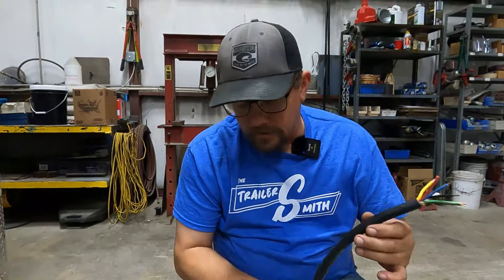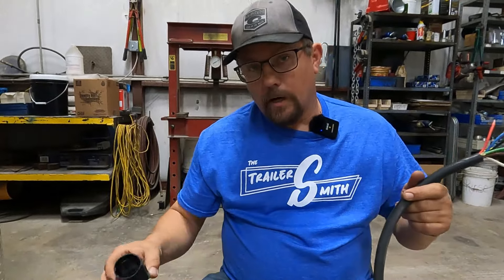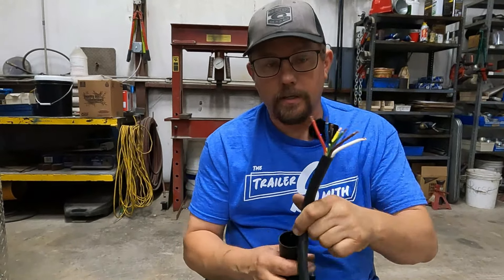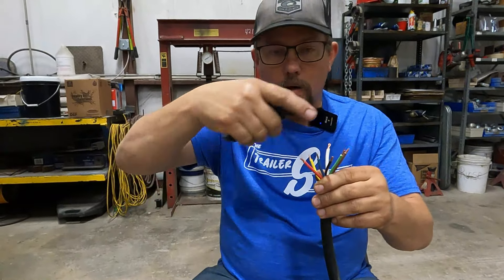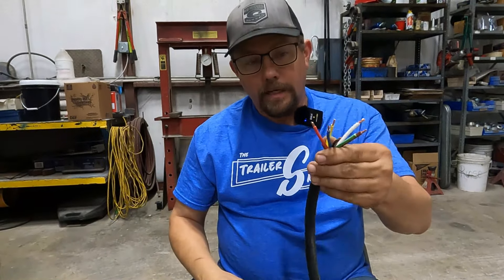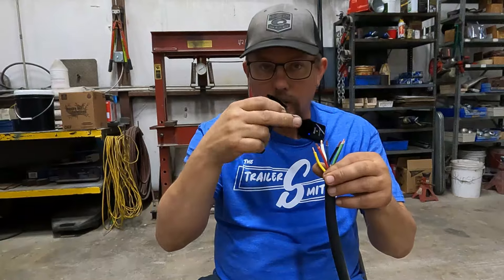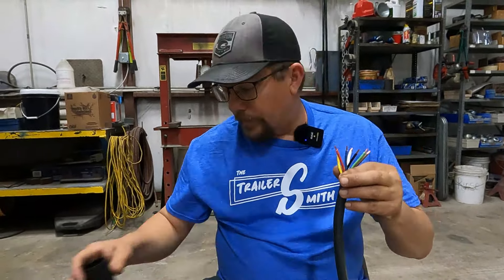Let me say this: I don't have my cover on right now because I haven't cut my cord to length yet. If you have an existing cable you're just replacing the end on, make sure you get the cover back on before you wire the end — because if you wire the end on without the cover, you're going to have to unwire all that stuff. So if you're just replacing the end, put your cover on before you even strip the wire back. For me, I'm going to cut this to length first and then slip my cover on.